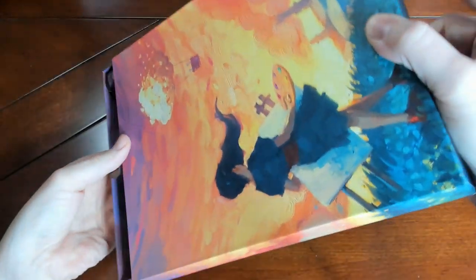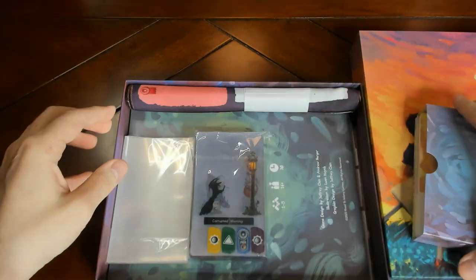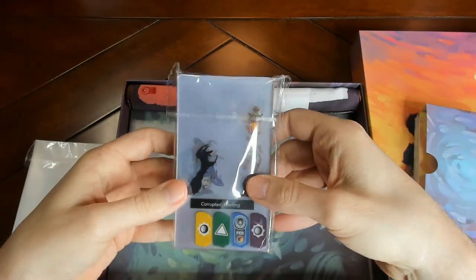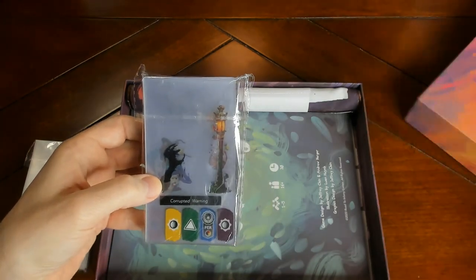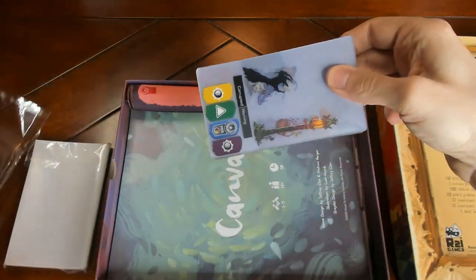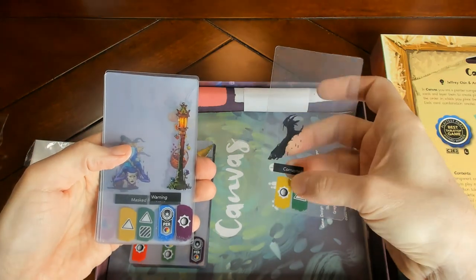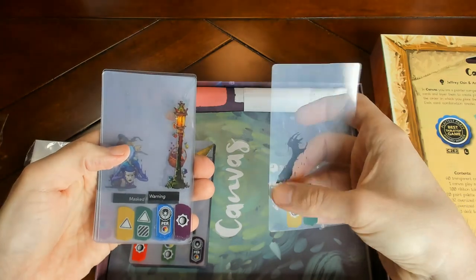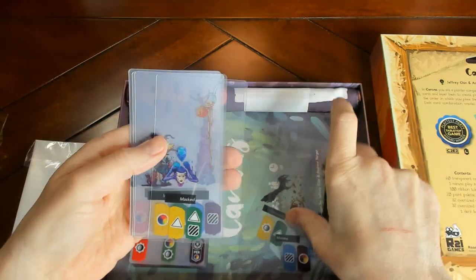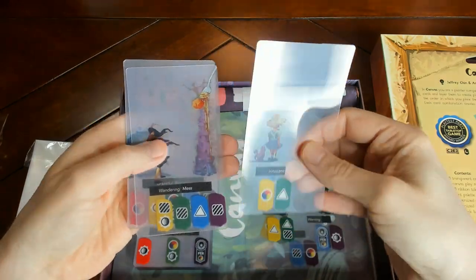Let's take a look at what's inside. It slides open like this, and we've got the art cards here. Now I'm hoping the focus does all right, but there are transparent art cards. Each one has a different art depiction on it, and it looks like different elements or palettes are attributed to it.